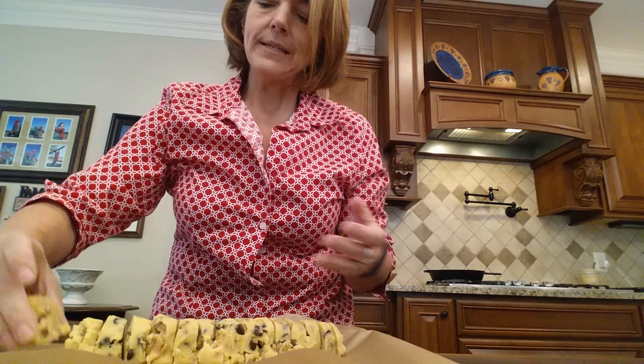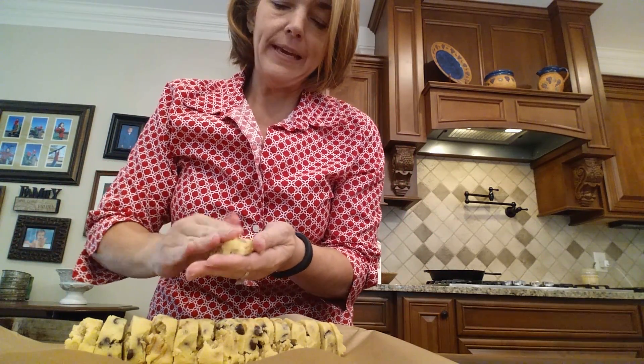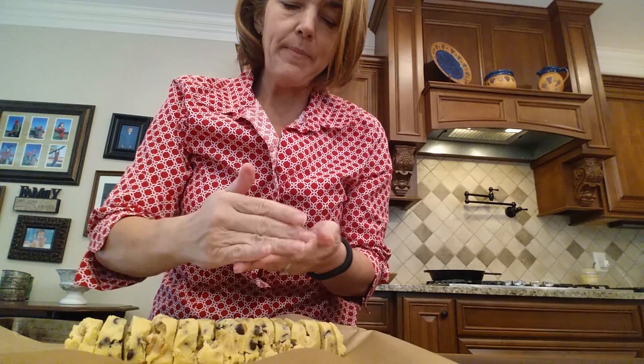What I was talking about when I rolled the log out was keeping the ends fairly flat. I'm going to shape it just a little bit. Almond flour and alternative flours don't generally rise the way other doughs do. One of the reasons it's important to refrigerate this dough is because of the butter — it is a really nice shortbread flavor — and keeping it refrigerated will keep them from spreading so much.